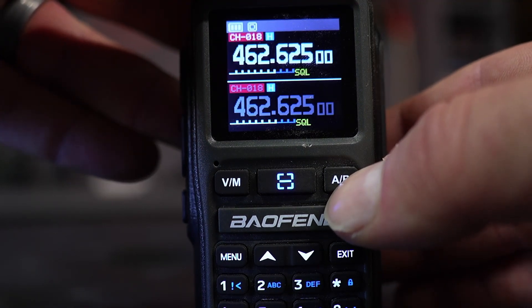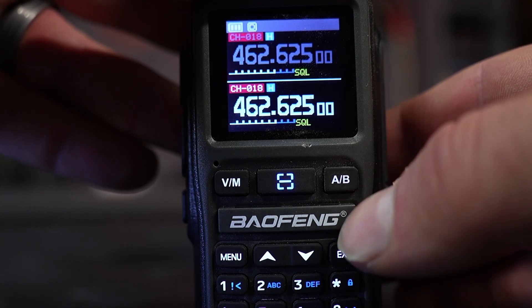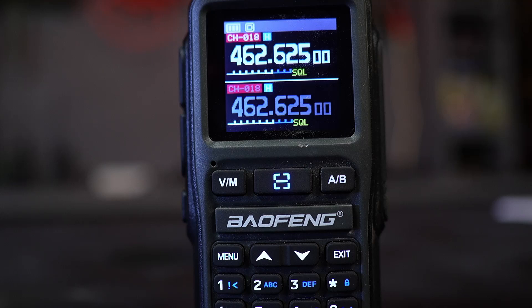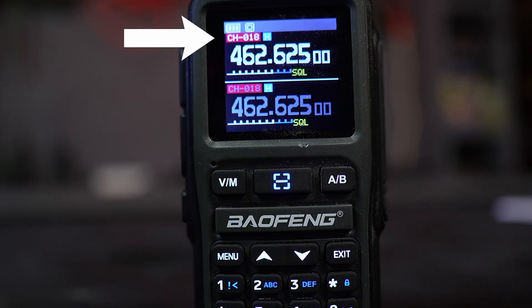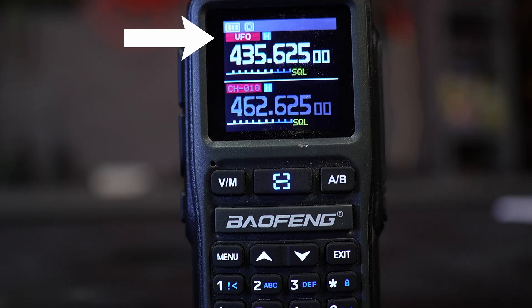When I push the A/B button, you can see the top display is highlighted. Pushing it again highlights the bottom display — that's how you know which display is currently active. The V/M button selects between frequency mode and channel mode. Right now you can see CH-018 at the top, which means we're in channel mode. If I push the V/M button, the label switches to VFO, indicating frequency mode. In frequency mode, you can enter a custom frequency such as fire, EMS, or dispatch.